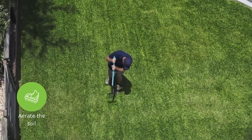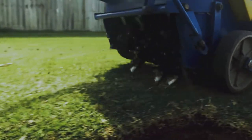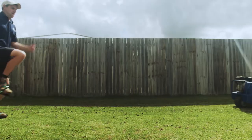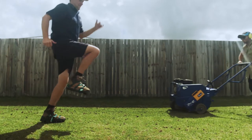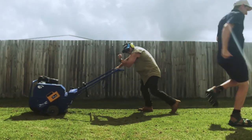I prefer to use a simple metal garden fork for smaller areas, or you may wish to hire an aerator if you have a larger area to cover. This will allow the fertiliser to penetrate deep into the soil and get to the roots where it's needed.